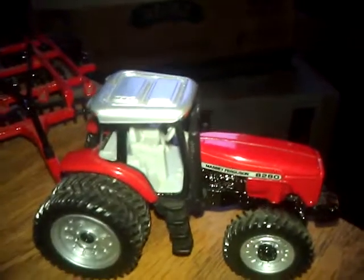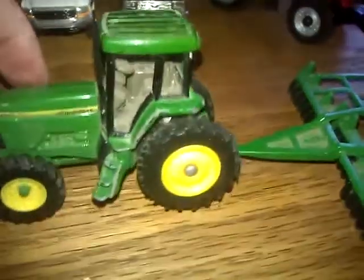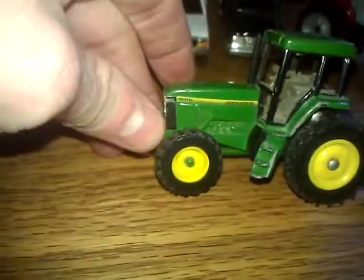Here's my Massey Ferguson 8280 with the Case International ripper, then the MRX 690. I've got my John Deere with another ripper — I don't know what series it is — and then my John Deere 7810 with another small ripper.